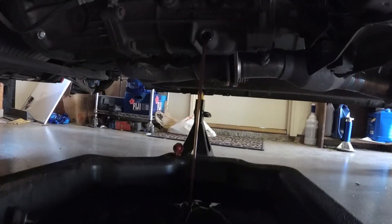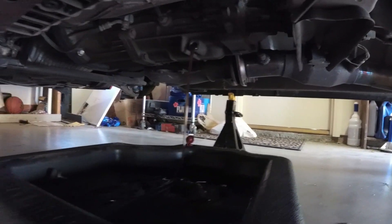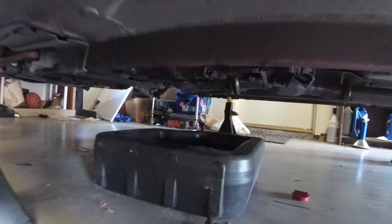We're doing the transmission fluid right now. The fluid that's coming out looks pretty clean, but it's a year old and the shifts were getting a little scratchy.